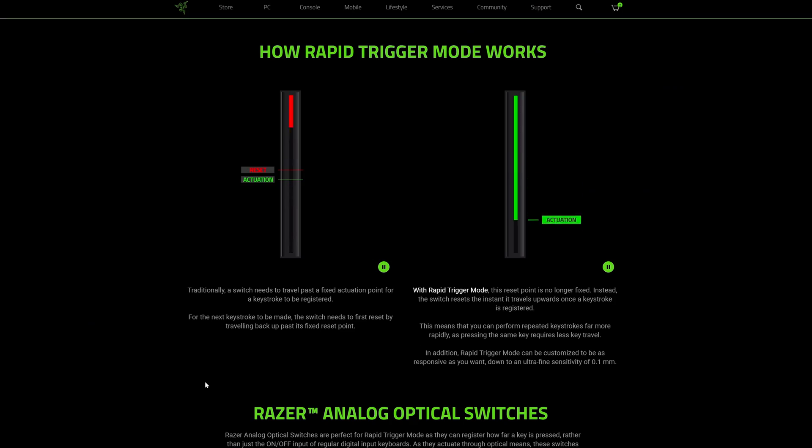If you don't like the software and don't want it running in the background, the good thing is you can save the settings to a custom profile, export the profile to the keyboard, store it there, and access it whenever you need to. The more interesting feature is Rapid Trigger. For those unfamiliar, it basically allows you to reset the switch as soon as you start releasing it, instead of waiting until it passes a certain point like with classic mechanical switches.